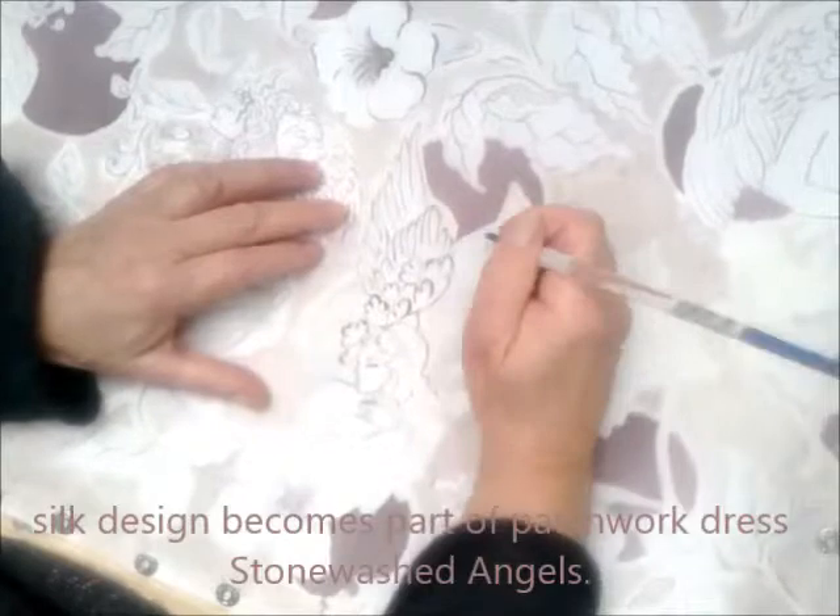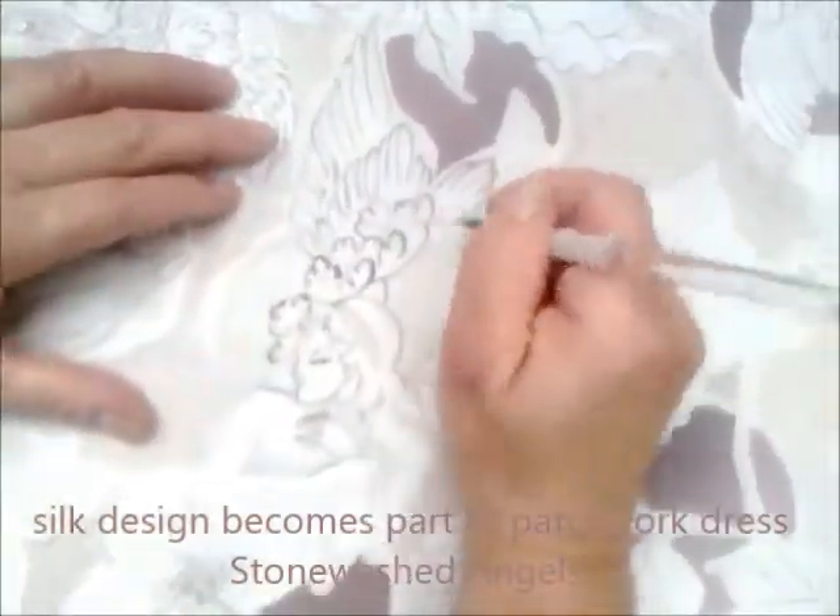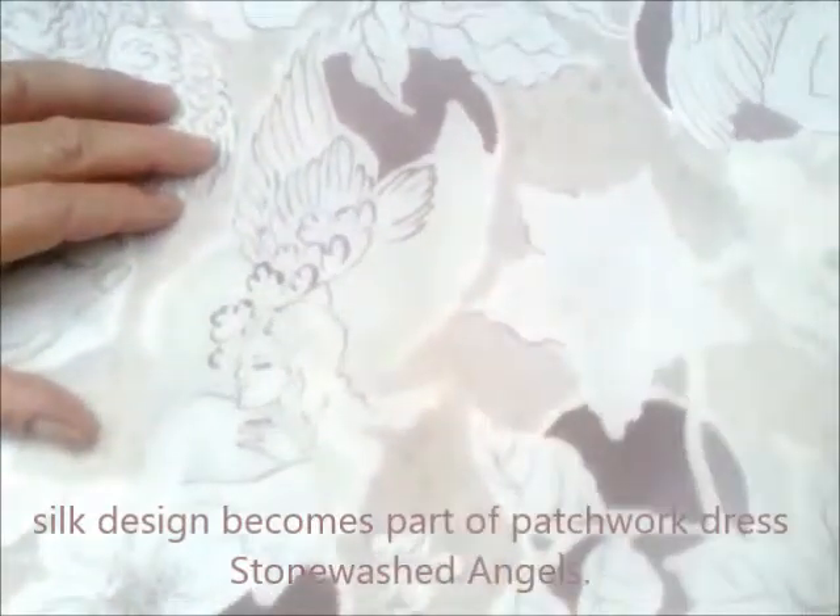It's a little bit stiff to paint as opposed to painting on paper, but it's not too bad actually with the thickener mixed in - it's not too bad.